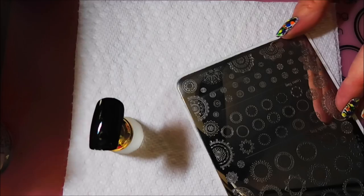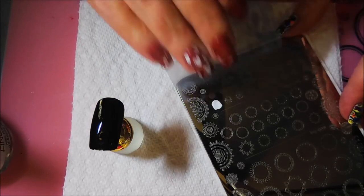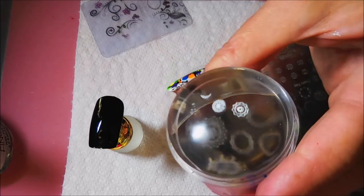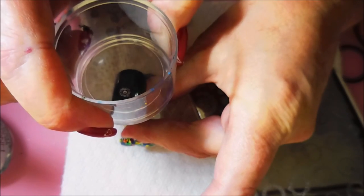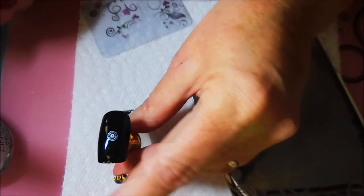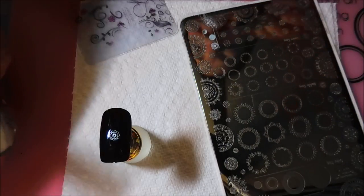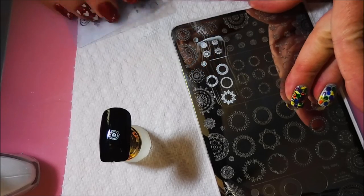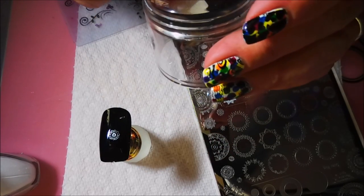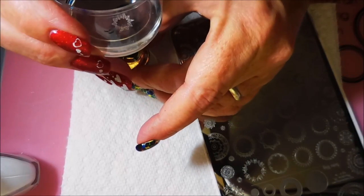Alright, here we go! I'm going to stamp these in white first and then go back over them with the neon colors. I'm a little worried about the visibility, so we're going to give that a try — it might be a little tricky lining everything up. There's that first one in white, and I'm going to leave the white on while I go through the other images so I remember which ones I've used. I know a lot of people were intimidated by layered stamping plates, like I was, but this one makes it really easy.